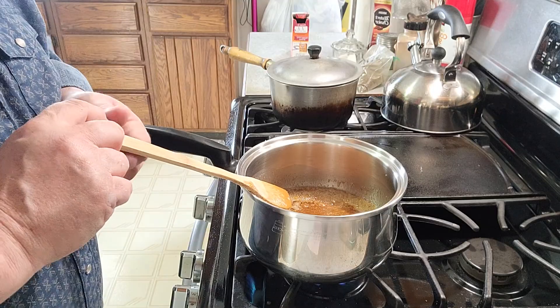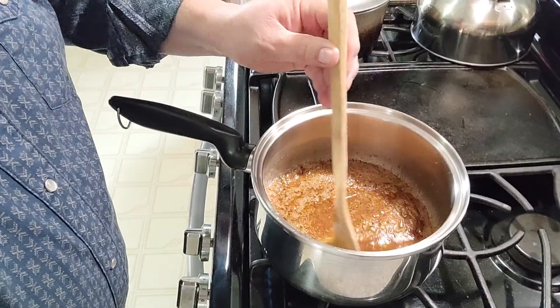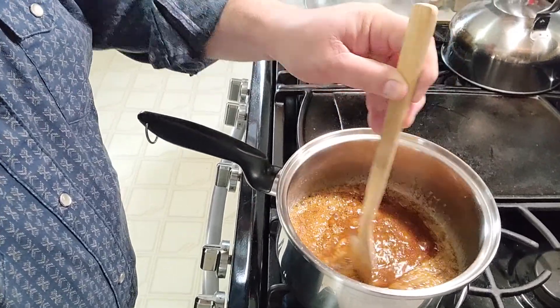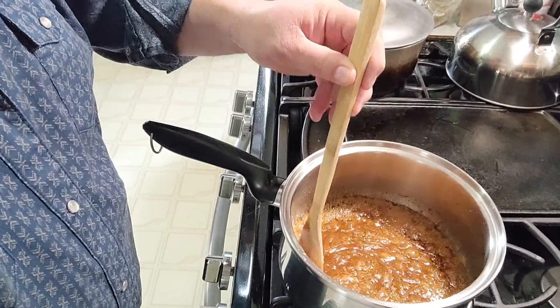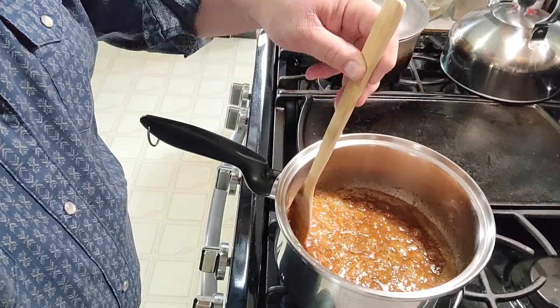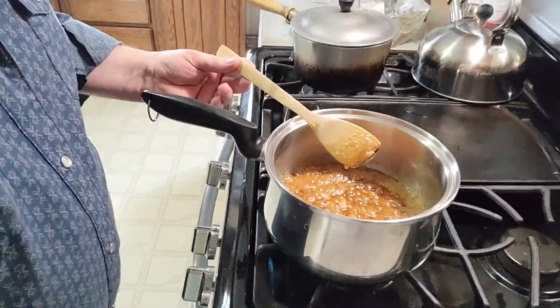And it's looking good. Caramel corn is great for any snack, but especially during the holidays. Turn my heat down just a little.